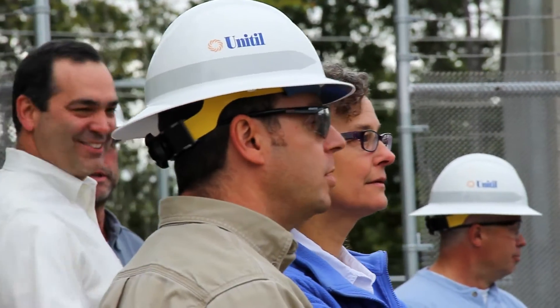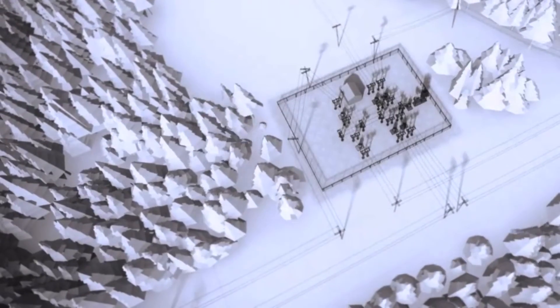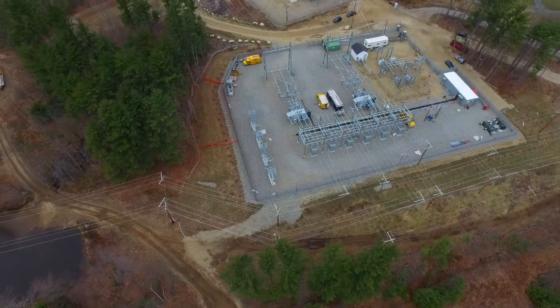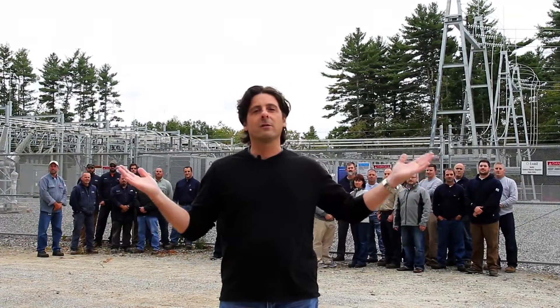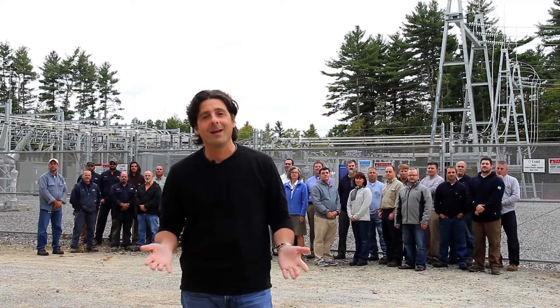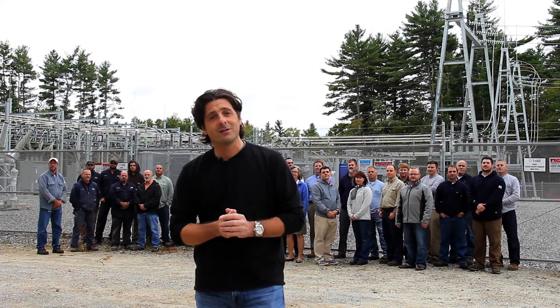So we've gone from 50 megawatts to 140 megawatts, 10,000 square feet to 90,000 square feet, blueprints to actual real-world structures. This substation is going to serve the communities in this area for years to come. And it's all thanks to the very hardworking individuals behind me. Thanks for coming along on the journey, and a very special thanks to UNITEL.